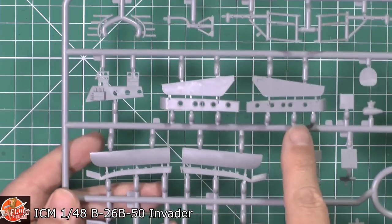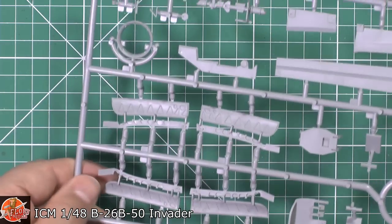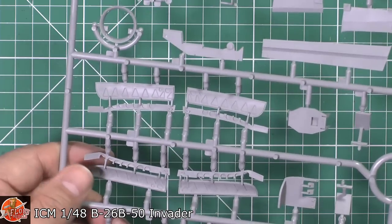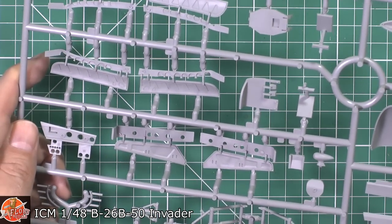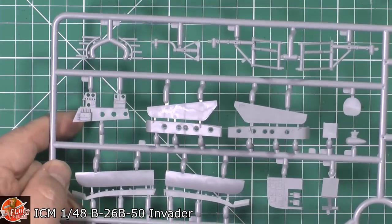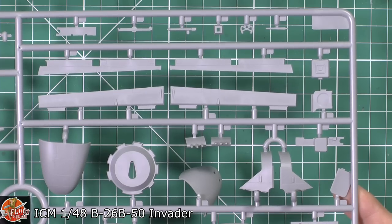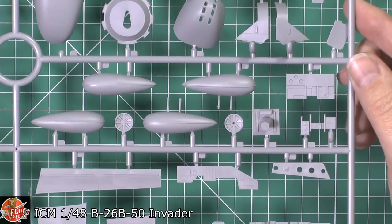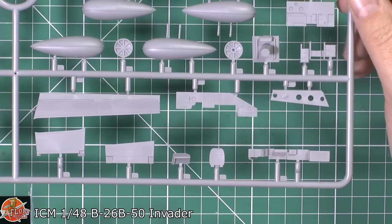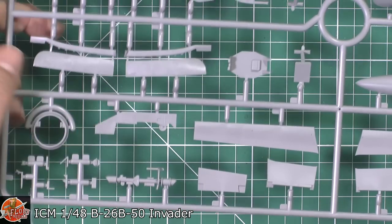Down in here we've got the wheel wells — these are going to be fixed open, which is a little bit of a pain for painting. But there is nice detail and no ejector pins in those areas. You've got the nose wheel well and the main gear wells. Working our way around — the gear looks all very nice, and then we've got the ailerons, control yoke, nose sections, top and bottom of the nose, the turrets, teardrop fuel tanks, cockpit interior parts, and what I think is the bomb sight over here.